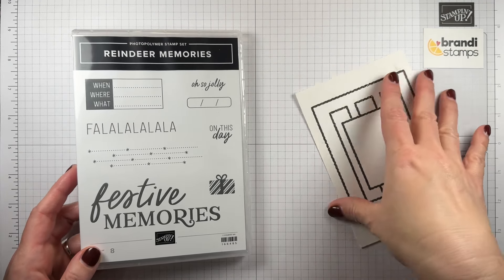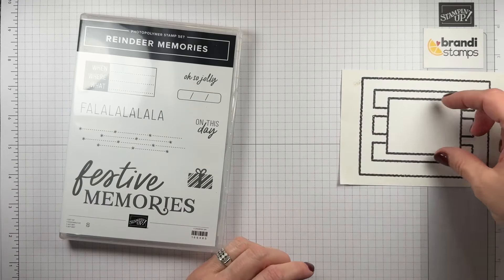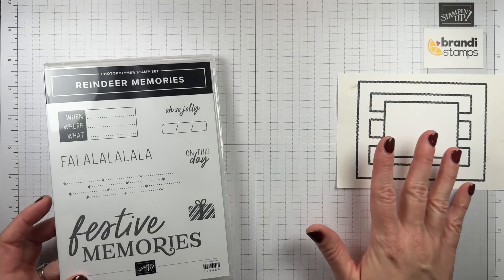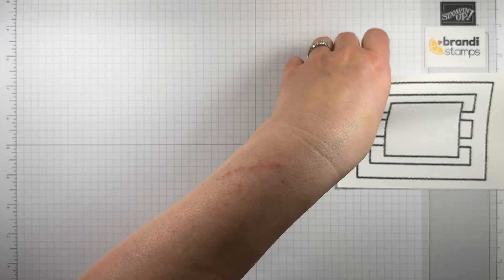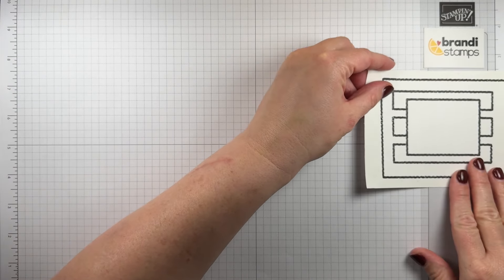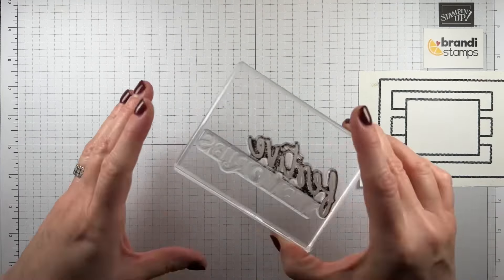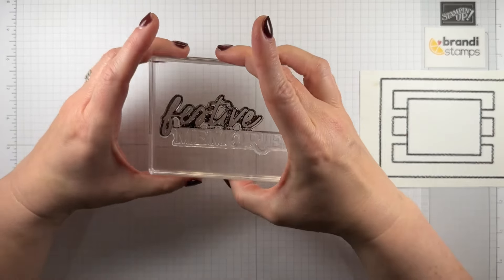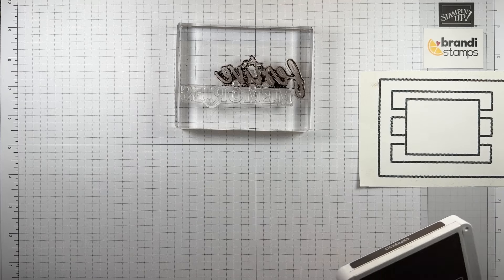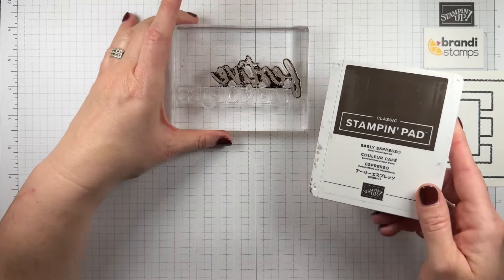First thing I had to do was rotate this card, and that's because the greeting didn't fit well with it the other direction. So that's totally fine — this is the direction the card is going to go. I'll attach that right here so we can keep track of it. So here's my stamp, Festive Memories, and all I'm going to do is grab my Early Espresso pad and I'm just going to try to ink it up, avoiding this part of the stamp.